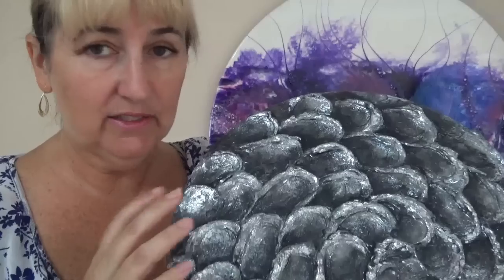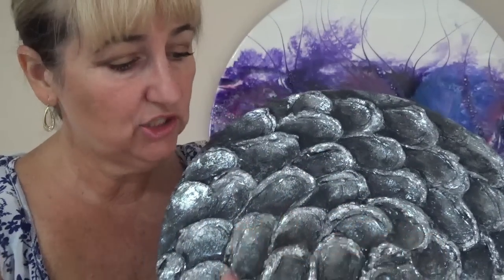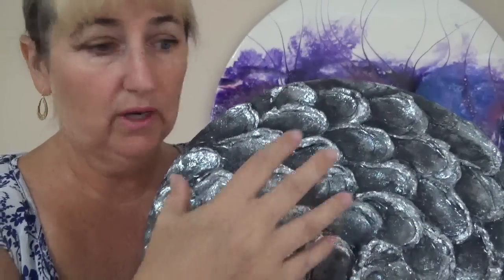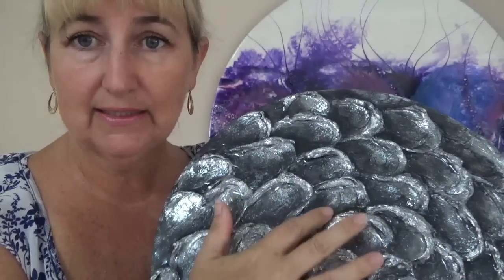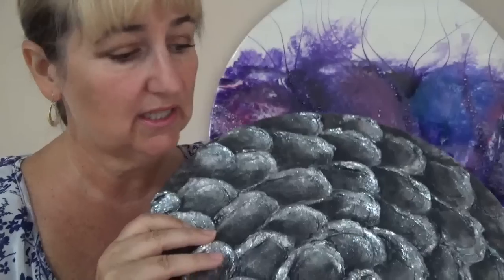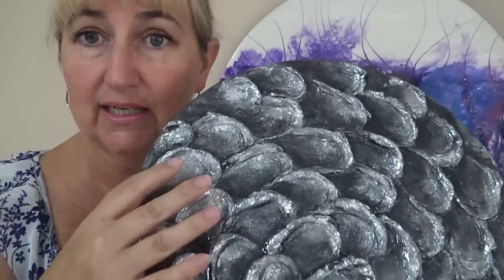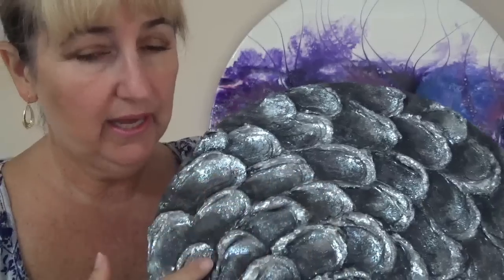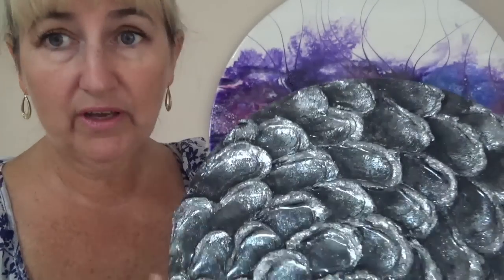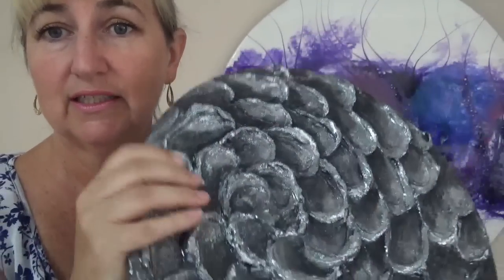So the whole video goes into how I created the texture, how I created the highlights in the raised areas and the shadows to give it some dimension and a real 3D look, but also gives it an antique silver look. So without further ado let's get into the video and see how I created this piece.